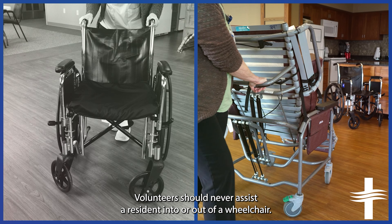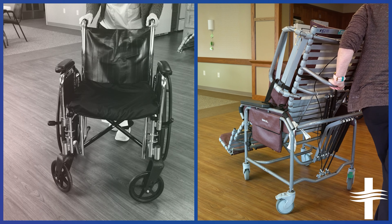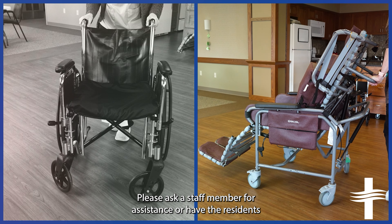Volunteers should never assist a resident into or out of a wheelchair. Please ask a staff member for assistance or have the resident push their call button in their room.